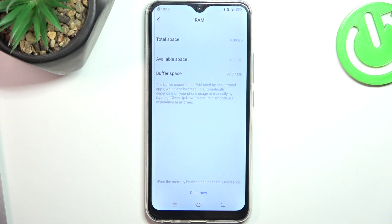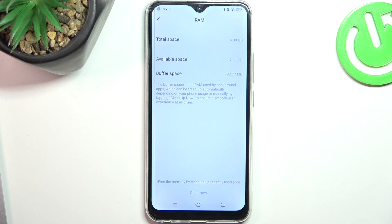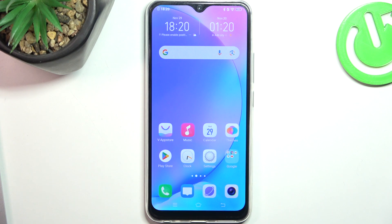What about RAM? RAM is a limited resource, and unfortunately we have no possibility to expand our RAM memory. So we just need to, from time to time, clear our RAM. We don't need to download any application to do it — we just need to click Clear Now. In this way, you will clear your RAM space on your Vivo Y17.